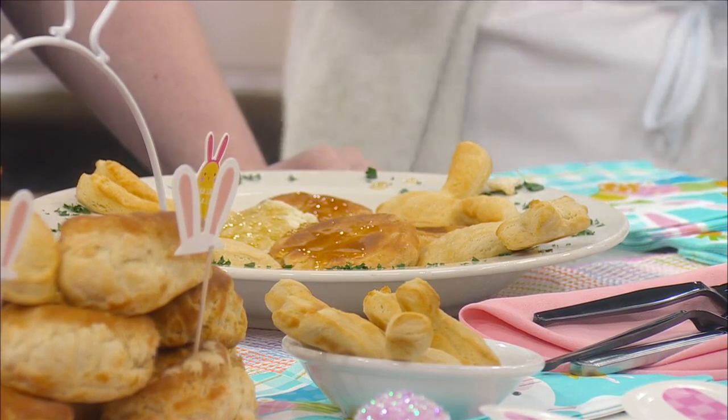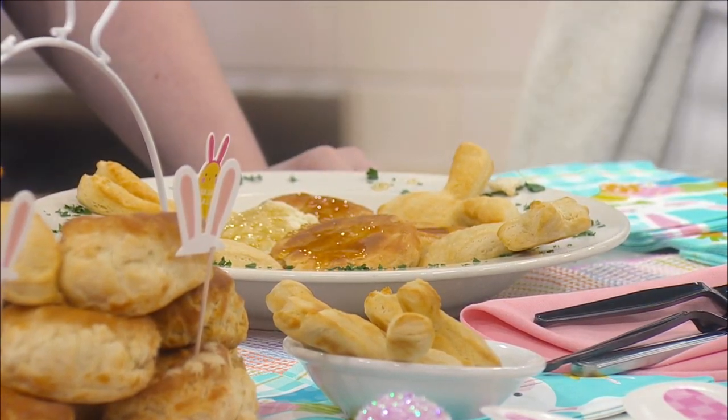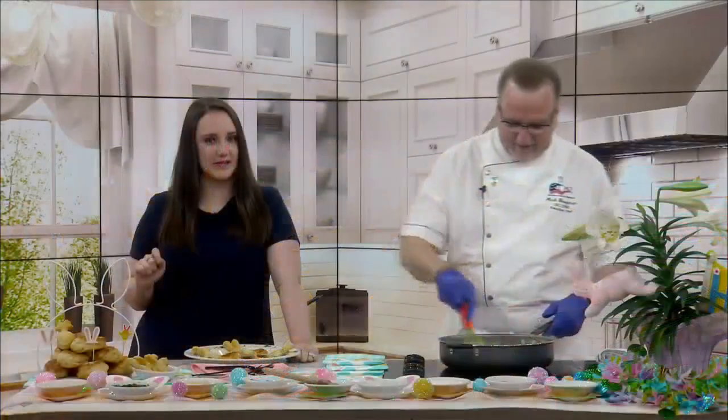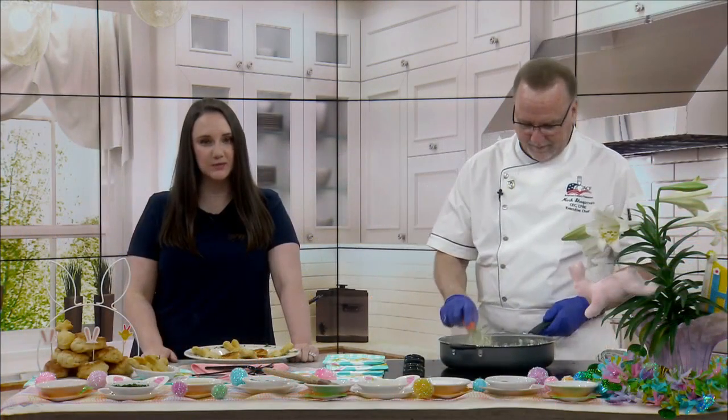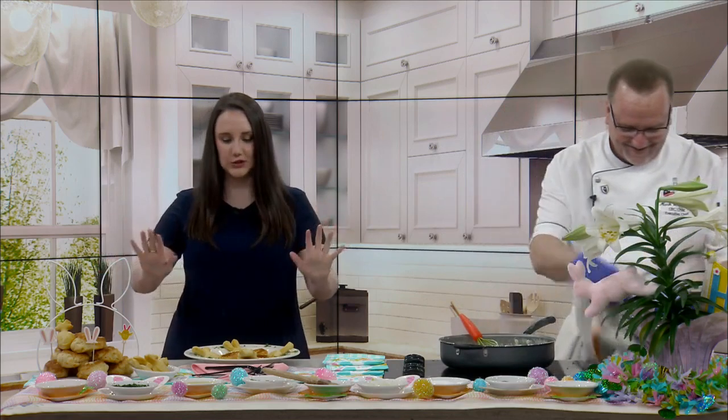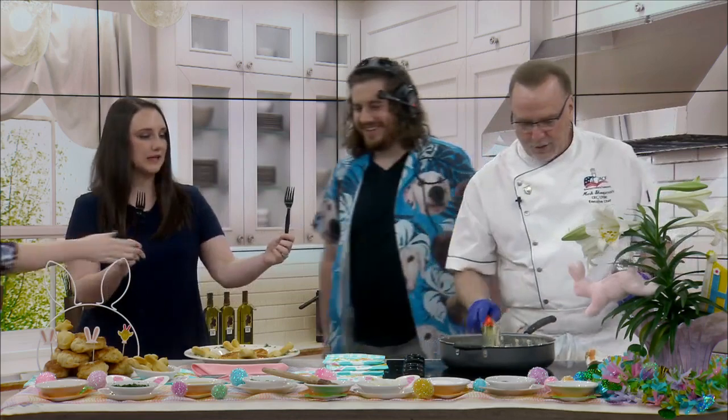Very simple, very fast — you can make it early in the morning and eat it all afternoon. We do have some special guest taste testers today: our camera operator, Jacob Dubois, and our meteorologist, Molly Naisland, who is so excited to try this. We even put out two forks.